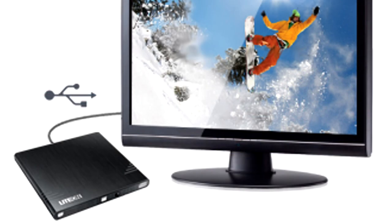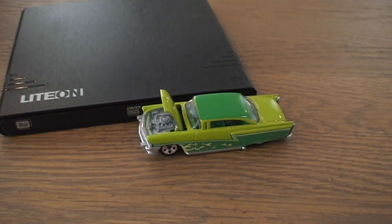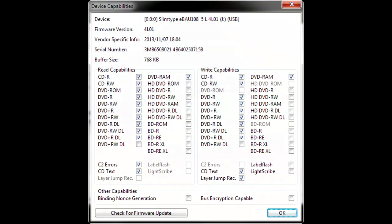That's right — some new TVs now allow you to plug in an external drive to read pictures and videos and stuff like that. You can do the same thing with this LiteOn eBAU108.